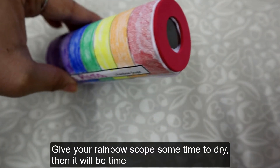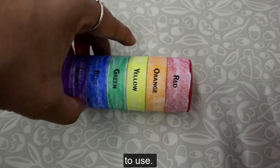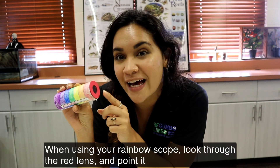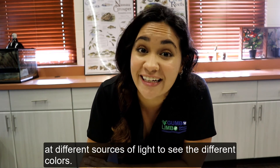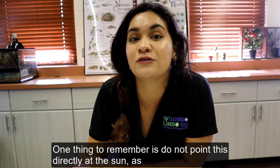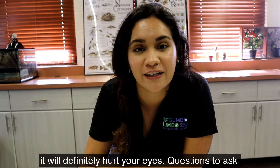Give your rainbow scope some time to dry. Then it will be time to use. When using your rainbow scope, look through the red lens and point it at different sources of light to see the different colors. One thing to remember is do not point this directly at the sun, as it will definitely hurt your eyes.